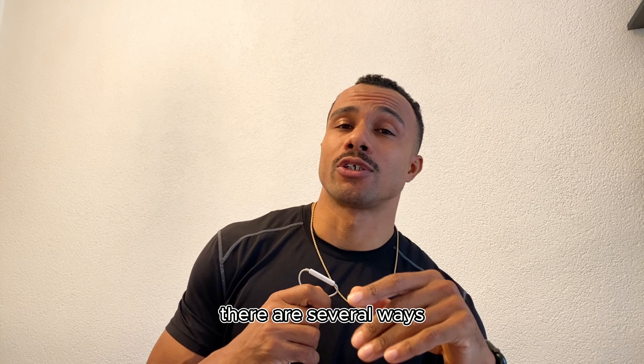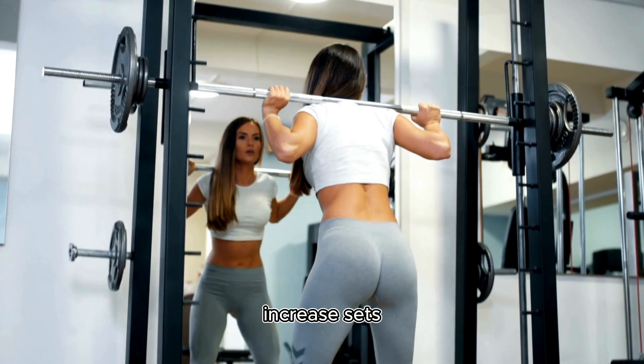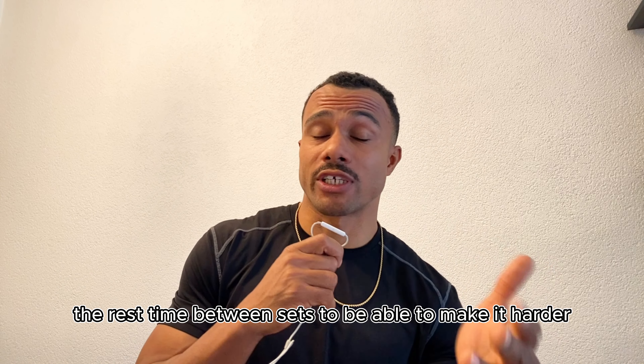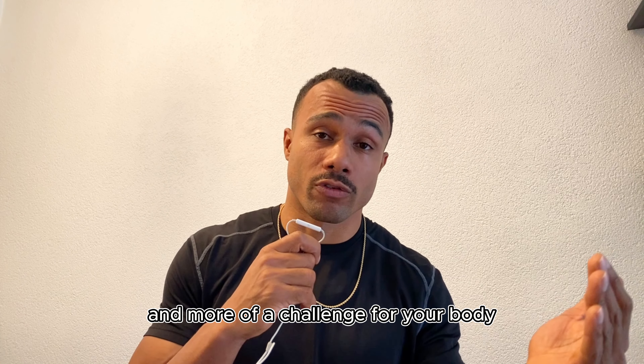Now, how to implement progressive overload in your workout routine. There are several ways: you can gradually lift heavier, you can increase reps, increase sets, or even decrease the rest time between sets to make it harder and more of a challenge for your body.